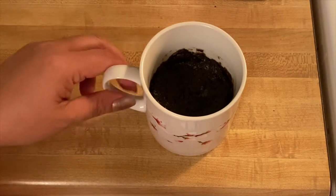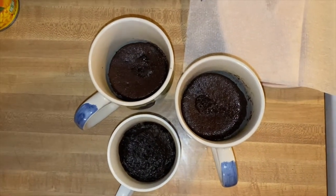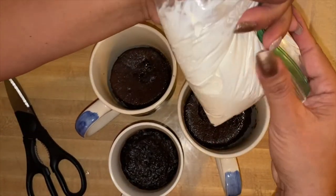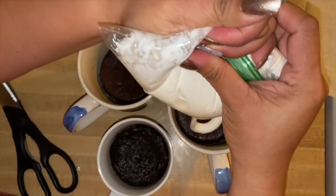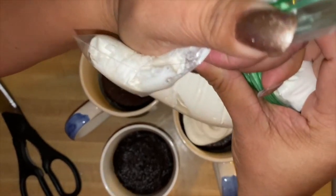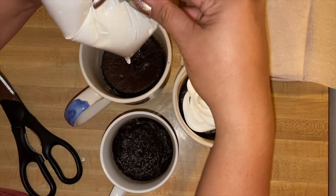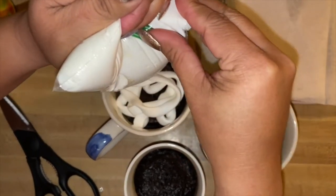This is gonna be ready for plating — so there you go guys, this is our chocolate brownie in the cup! I'm going to use my cool whip and put it in a sealable bag. Just do it like this — beautiful. Who doesn't like cool whip?